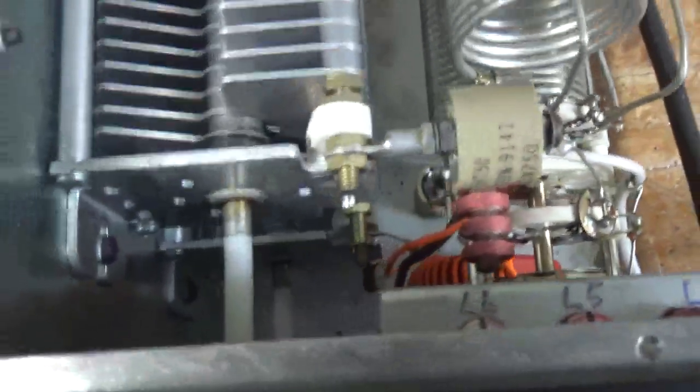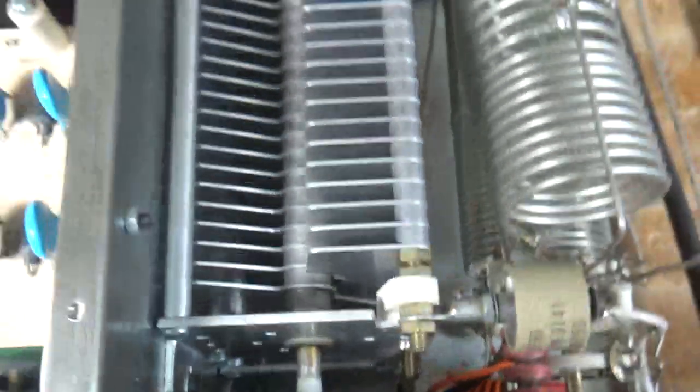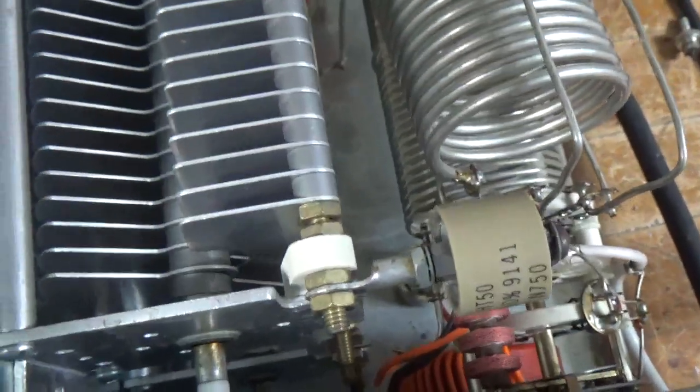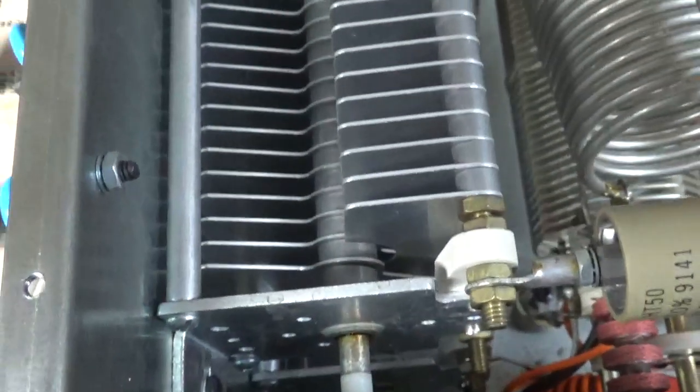I forgot to mention — the set screws were loose on the plate tune air variable cap, so when turning it every once in a while it would skip. Those are tightened up and I snugged up the bottom ones too. All set, catch you later.